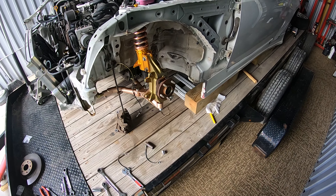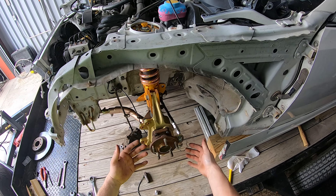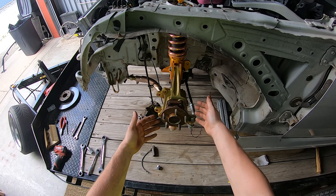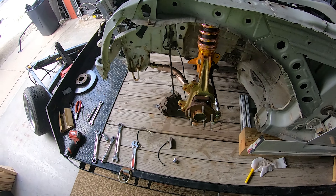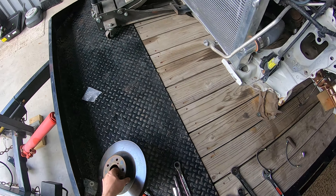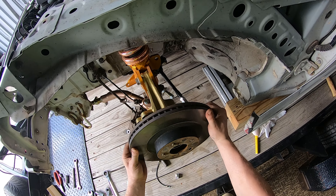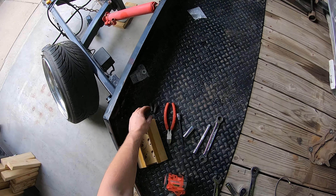My GoPro ended up dying, but all I did was tighten up the four hub bolts. Also, with the Part Shot Max knuckle you can't run the dust shield because there aren't bolt holes for it. The next thing I'm going to do is just get this rotor on here.